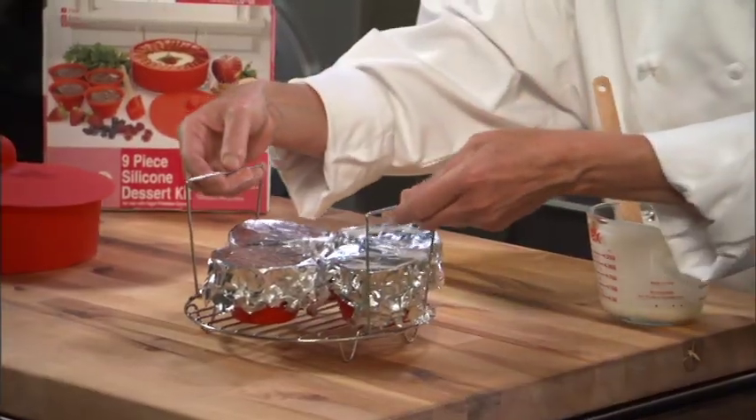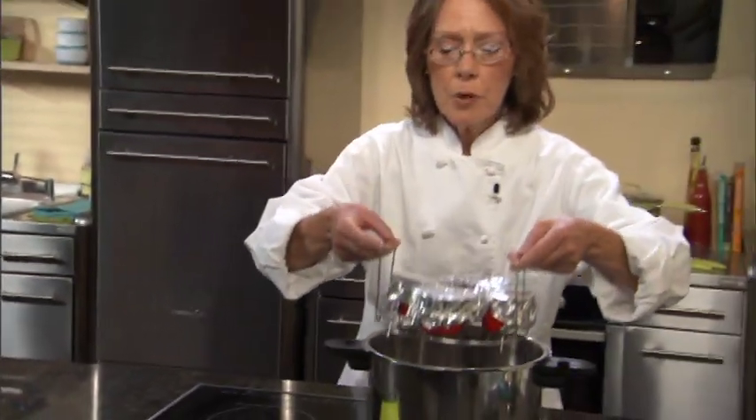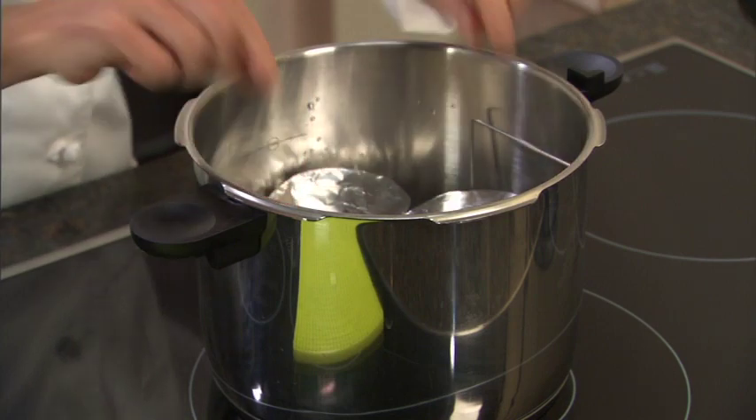Now that we've filled our ramekins, we're going to bring them over to our pressure cooker. I filled the pressure cooker with two cups of water, so I'm going to stick our stainless steel rack right in there.